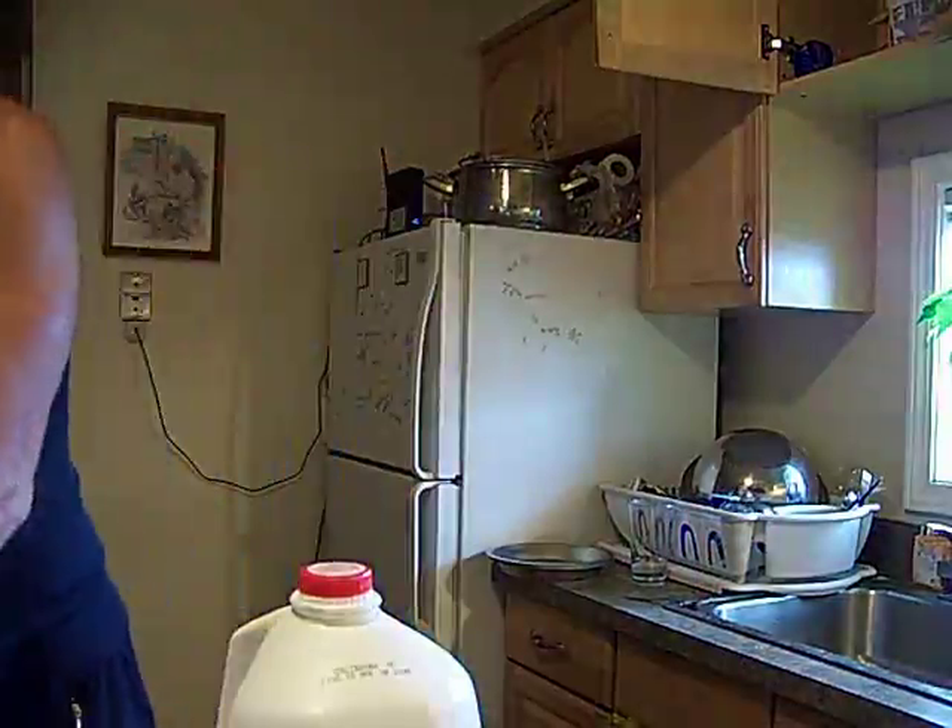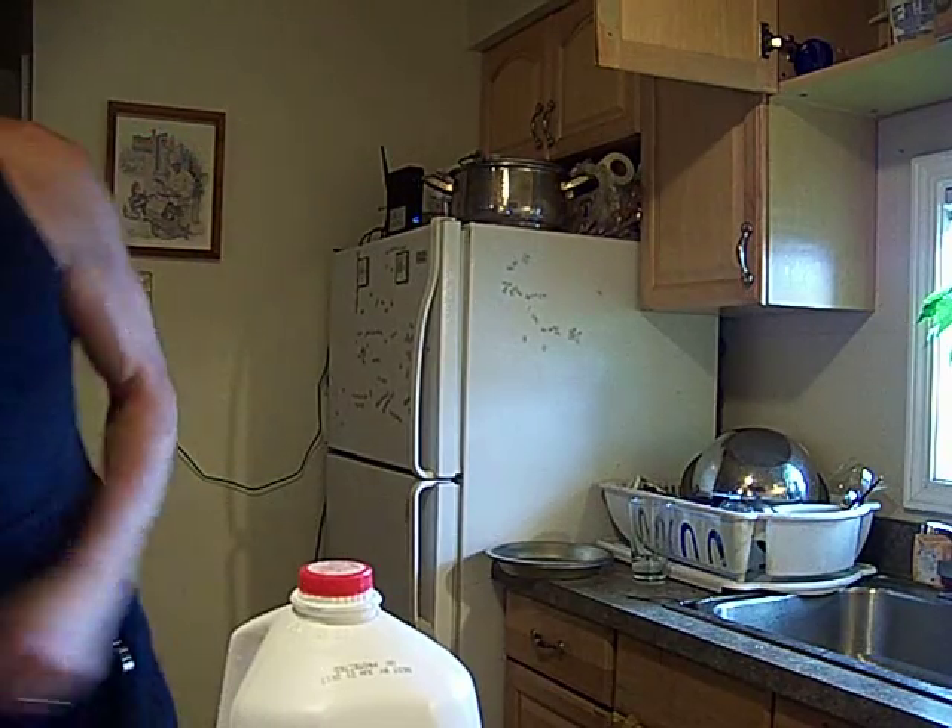I'm going to jump right into this. We're having tornadoes on toast points with baked potato garlic.